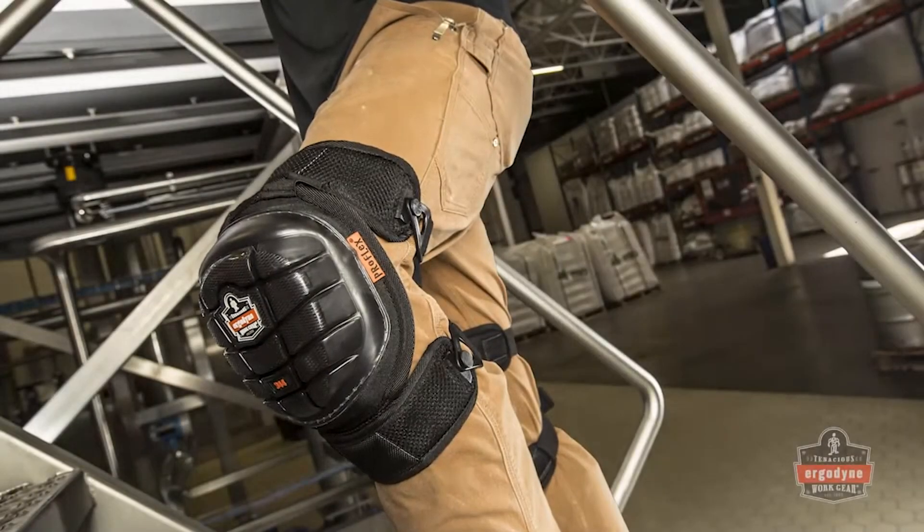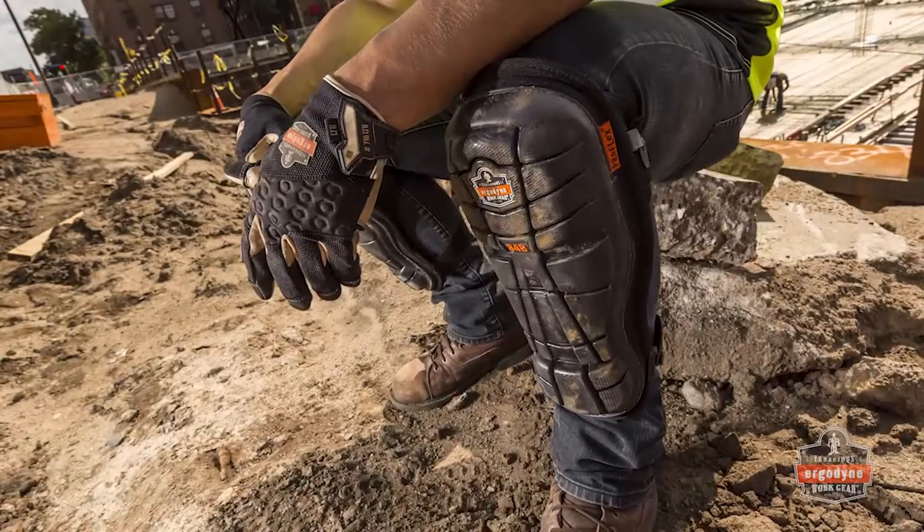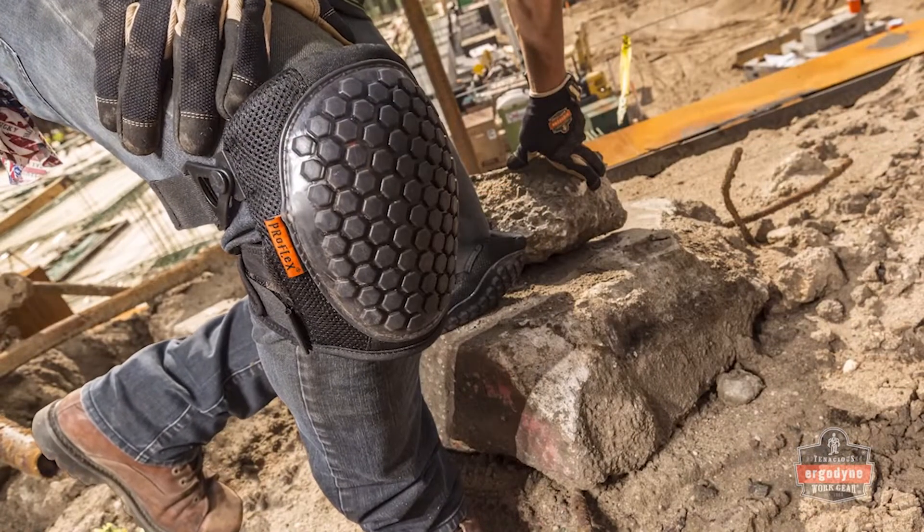Introducing the redesigned ProFlex Gel Series Knee Pads. With a fresh look, functional style, and two gel technologies to choose from, it's time workers let their knees be saved by the gel.